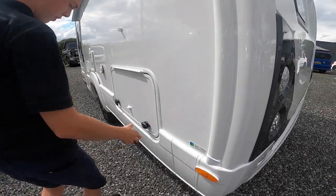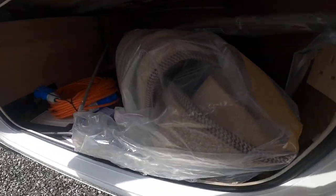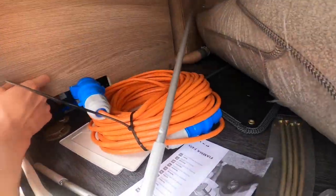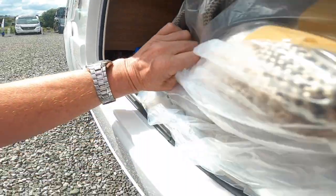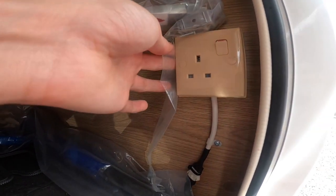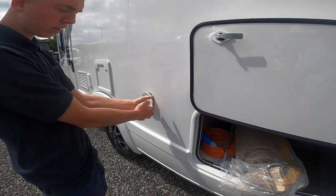Coming around to the passenger side, you've got your storage underneath the bed and your boiler is in here. There is a socket underneath the bed which you can use if you wanted power in the awning. Your boiler is behind here and, when operating on gas, this is the vent for your fumes off the boiler.